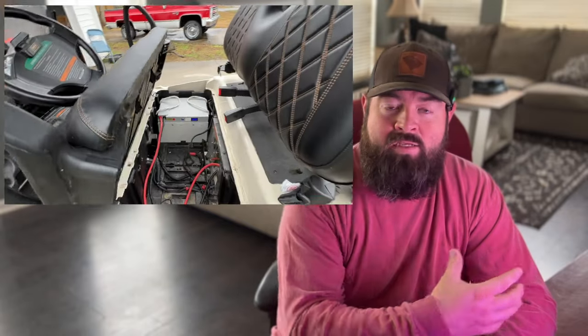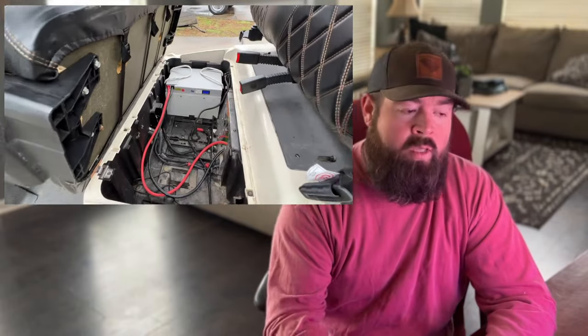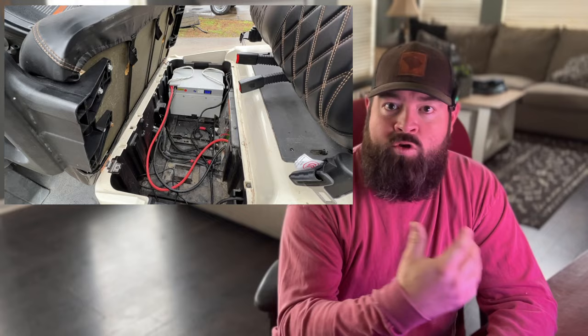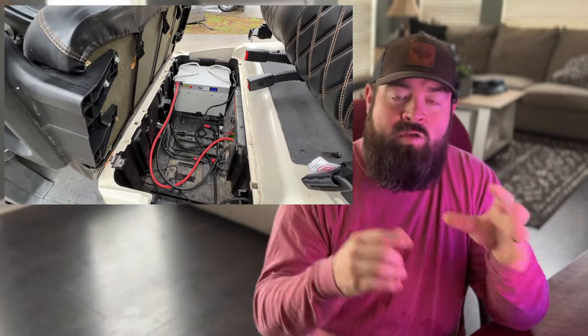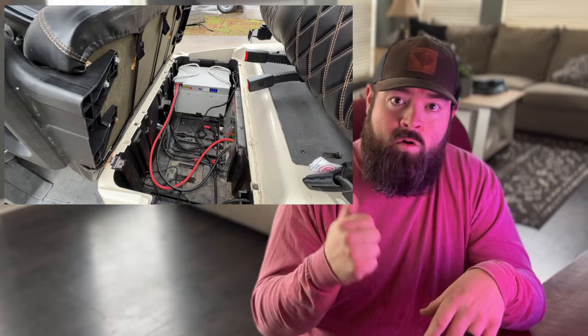Welcome back to the channel. On today's video I'm going to try to answer some questions as well as showing a range test and show you how you can get the best bang for your buck on this battery. Before we get the video really started, let's go ahead and get this range test started.